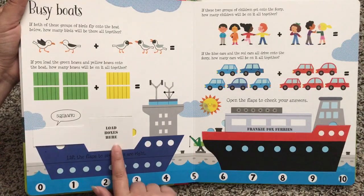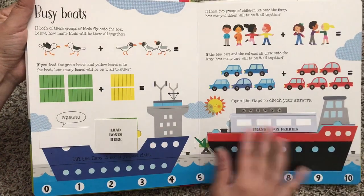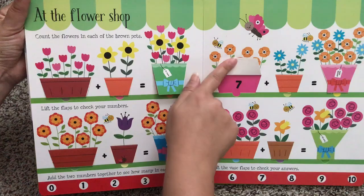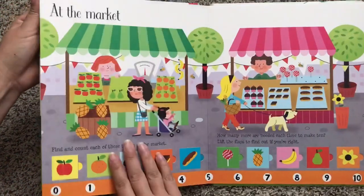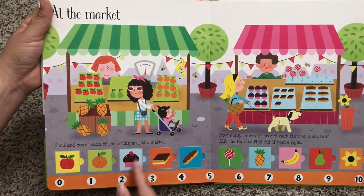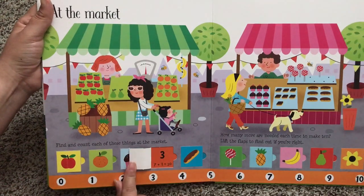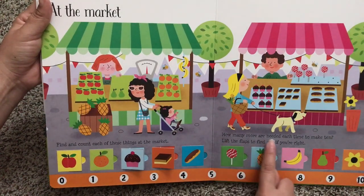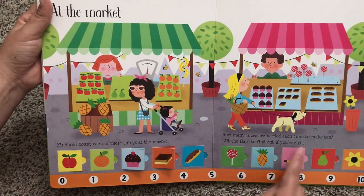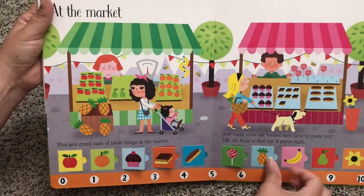Here's Busy Boats — really colorful, engaging illustrations. At the flower shop. At the market: find and count each of these things. So this is kind of a look-and-find game as well. Getting a little bit more difficult — how many more are needed each time to make ten? Lift the flaps to find out if you're right. So that's a fun challenge for the kids that you two can work on together.